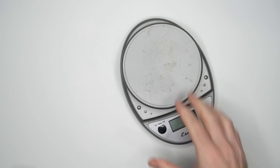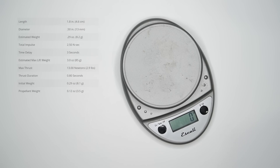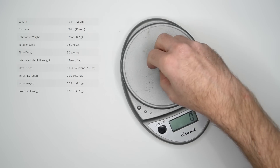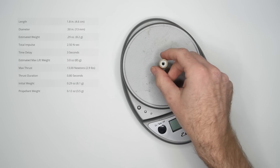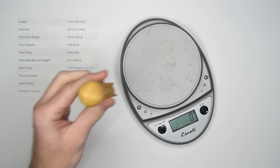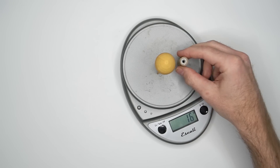Last thing before I try this out: the class of a rocket engine determines how much thrust it has. An A-10 rocket can lift about 3 ounces, or 85 grams. The rocket has to lift itself, and it's a little under 9 grams — pretty impressive that it can lift 10 times its own weight. I can't do that. 16 grams — we're going to be just fine.